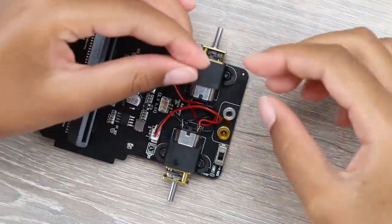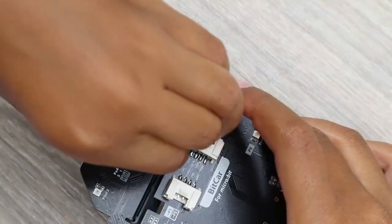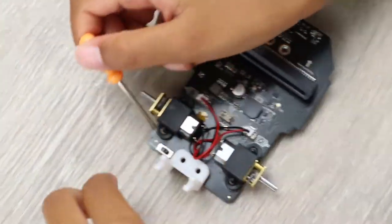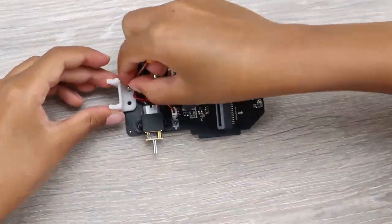Let's start by taking off the stickers, then we'll take the small rear wheel and mount it on the chassis. Just be careful not to damage the red and black wires of the motors while you are mounting the rear wheel holder.